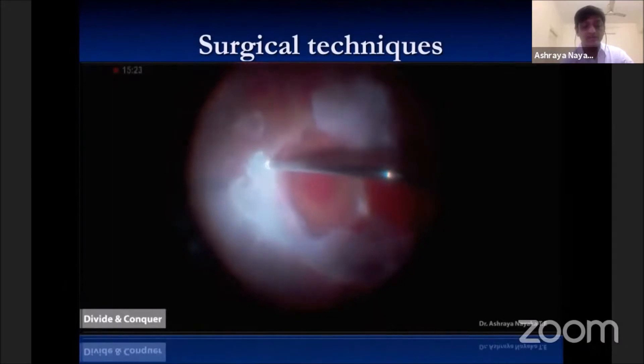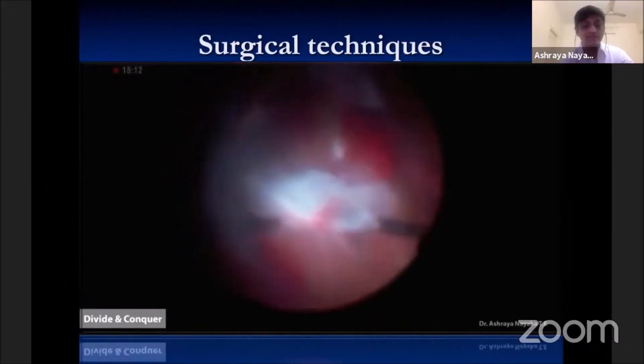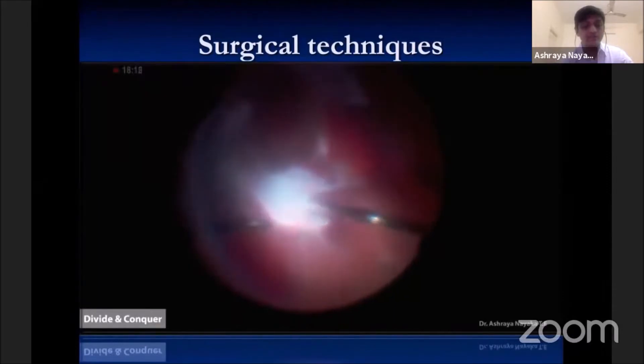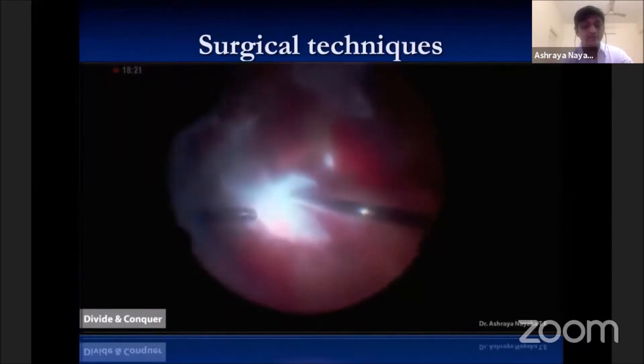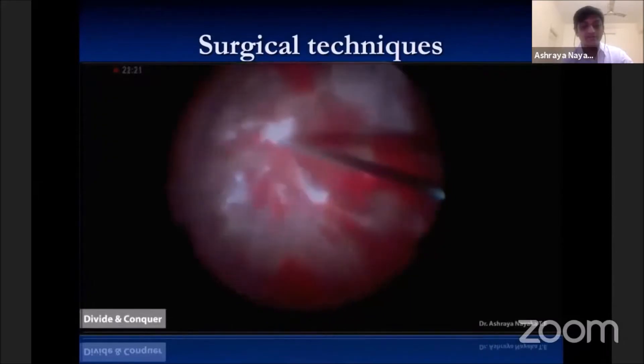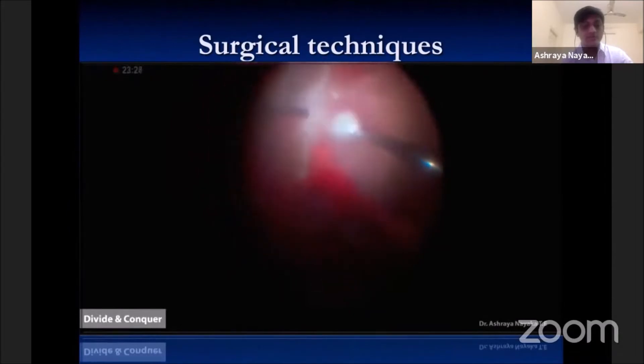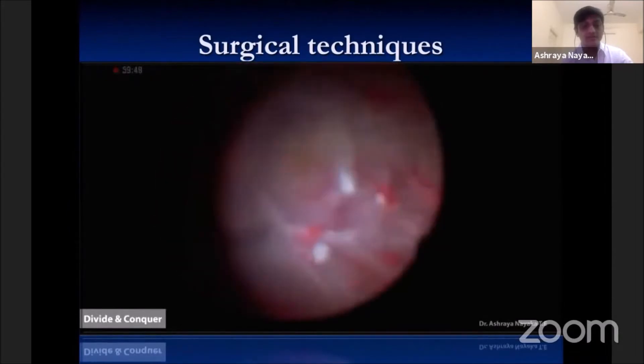Once the retinal anatomy can be identified, the membranes can be removed. Proper identification of surgical planes helps to minimize intraoperative bleeding, which can be managed by raising the IOP to 60–80 mmHg with prompt cautery of bleeders. We continue to divide the membrane into smaller and smaller pieces until complete removal of all tractional membranes from the retina.